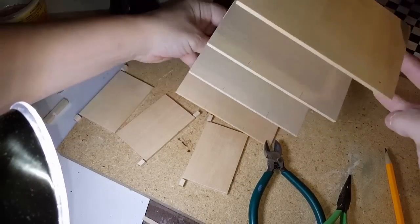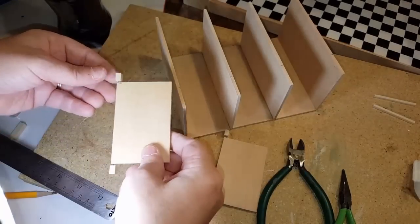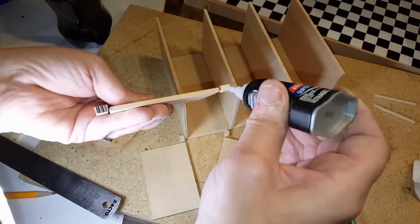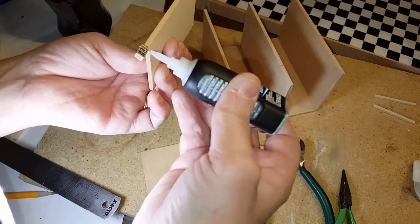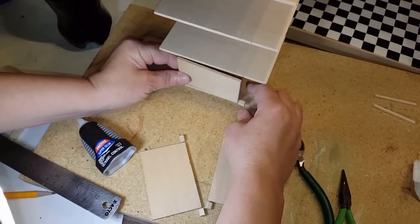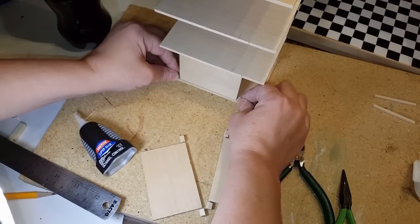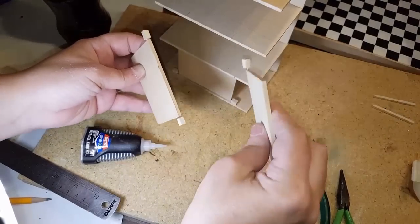I've gone ahead and pre-marked inside where I want my door to go so it lines up correctly. Once that's done, use either wood glue or a glue that works on wood and metal, then attach your door frame. Put a little glue here and here — you don't need a lot. I'm using crazy glue in gel form because it sets up faster and adheres better in such a small space. Also, remember to round the back of your door — I forgot to mention that.